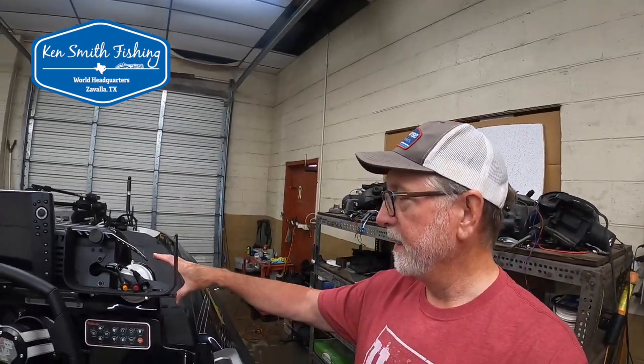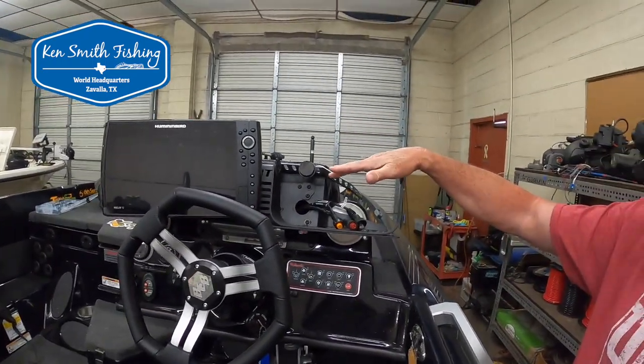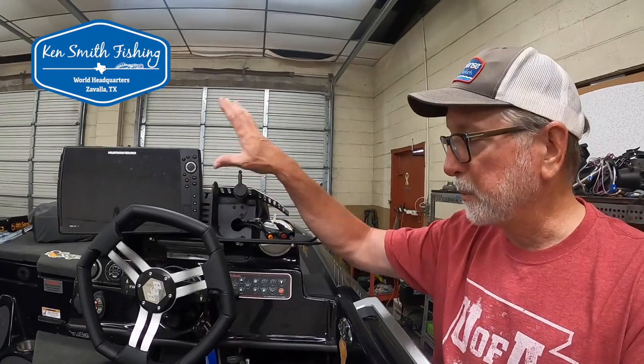Good morning, back here at Jones Trolling Motor. We're going to fix a problem that we created when we set the boat up — we didn't realize we were going to create this problem. We put the Mercury smart gauge in here, and that's an issue when you put a Bass Boat Technologies dual mount right across there. We're running the Garmin mostly for side imaging and the Humminbird specifically for maps.